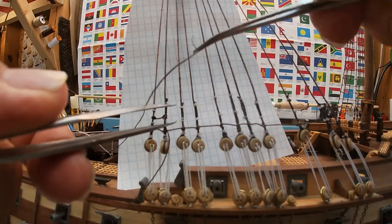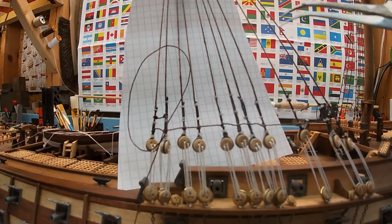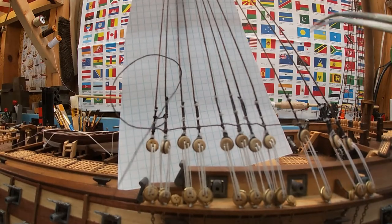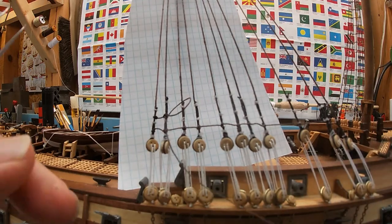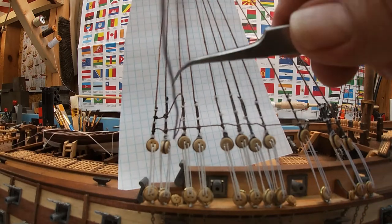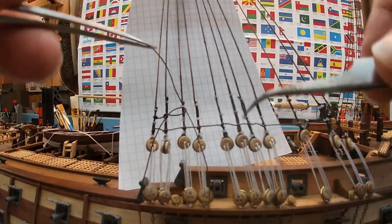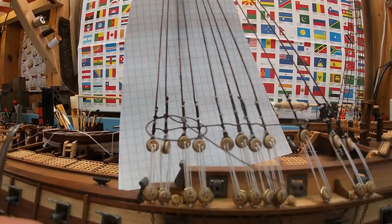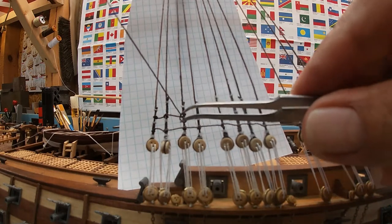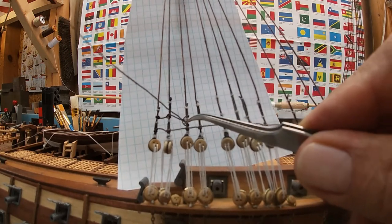So I use tweezers and grab this from underneath instead of on top, which means I'm bringing that loop around and the tail end is coming out underneath the beginning of the loop. I'm going to go around again but this time pull that tail end through the open part of the loop. You can see here the bottom part of my first loop is stuck on that white knot.